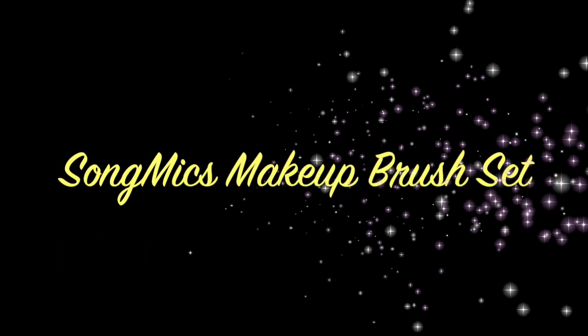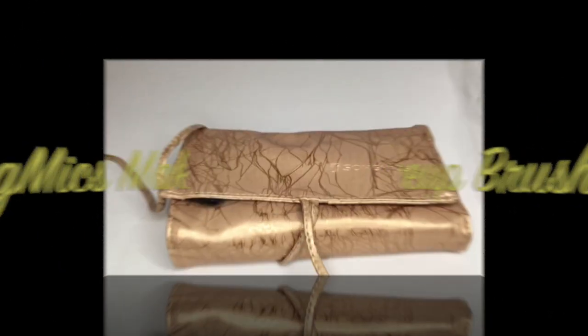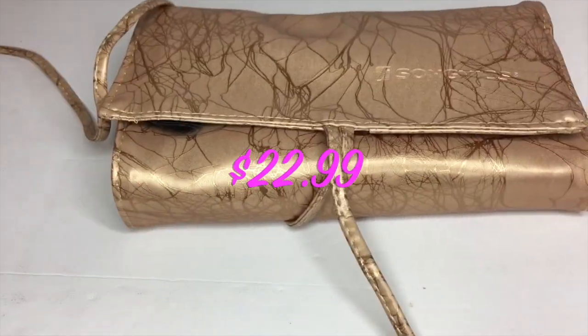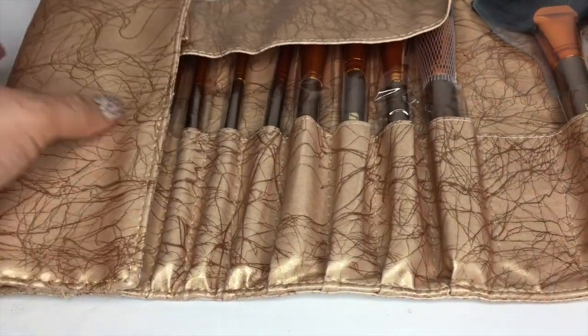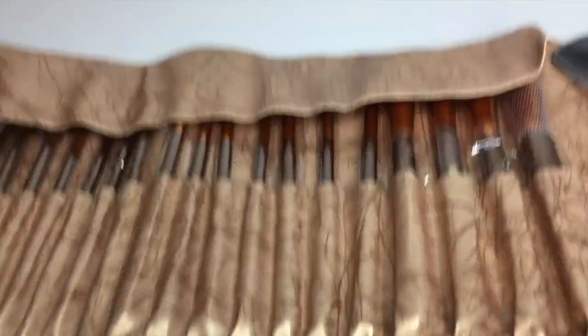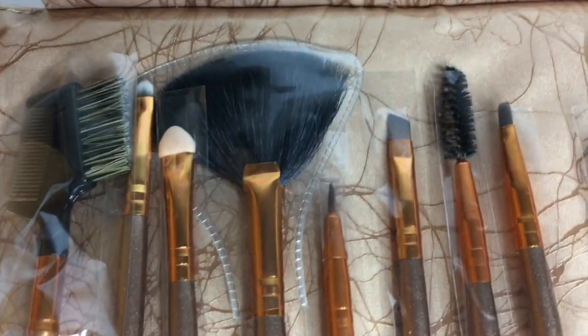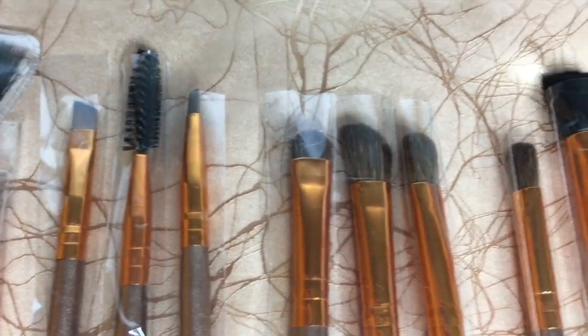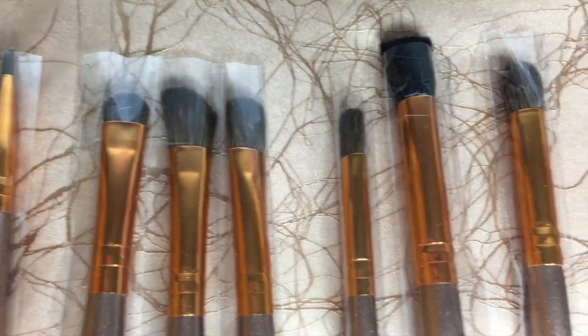Hey guys, thanks for stopping by. Today I'm sharing with you this 20-piece Song Mike makeup brush set and it goes for $22.99. Song Mike sent me this brush set to review and it's absolutely gorgeous. The case alone is beautiful and the brushes are gorgeous. It's like a rose gold kind of color and it's just so pretty.